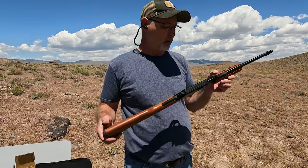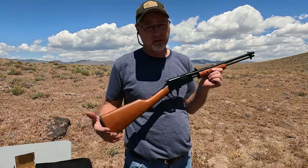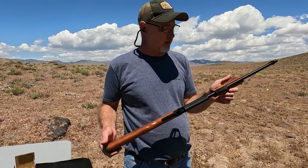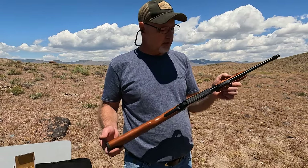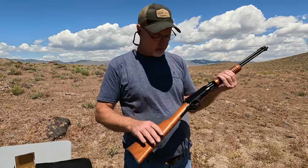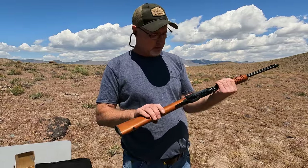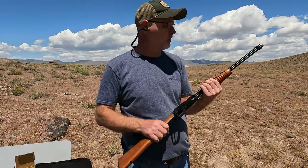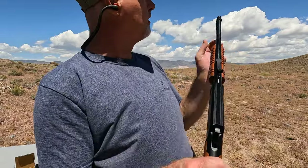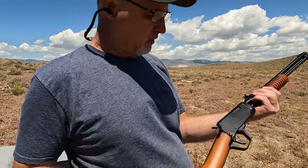I know a little bit about them but not a lot. The gallery guns — they were like at fairs where you shoot balloons, and they used these with 22 shorts I believe. Rossi makes these in Brazil and they import them. The finish is actually pretty good and so is the wood — not as good as what the Henry is, but it is nice. And again you've got these buckhorn sights, and up here you've got a little brass bead which makes things really nice.